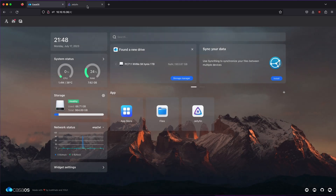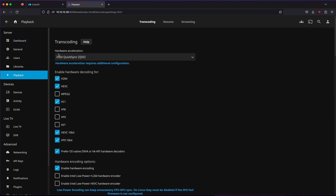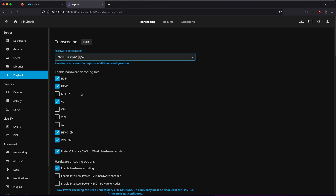On the Jellyfin side, I had to go into dashboard, then playback, and make sure that Intel QSV was selected. This generation of processors is capable of using QSV - older generation Intel processors have to use VA-API. I also had to enable HEVC. Initially only H.264, VC1, HEVC 10-bit, and VP9 10-bit were checked. Now I'm going to test it with a HEVC standard definition 8-bit video, and they'll also test with an HEVC 10-bit video - both should work perfectly fine.